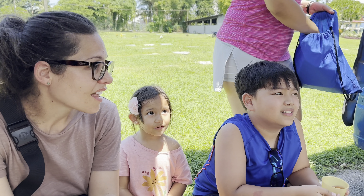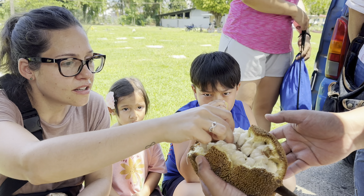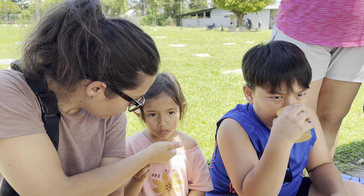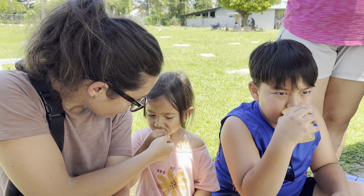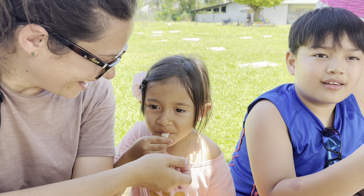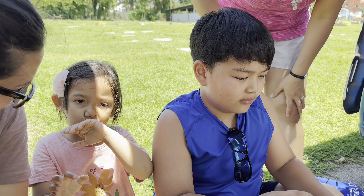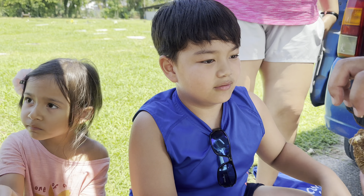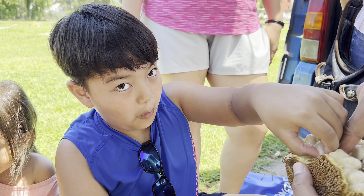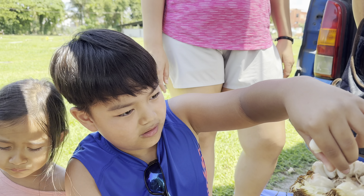Let Emma try it too. Grab something for Emma, honey bun. Let's see how Emma tastes it — don't eat the seeds. Is it your first time? Spit out the seed, you only eat the flesh. This is mommy's favorite.